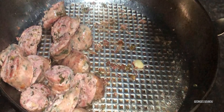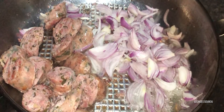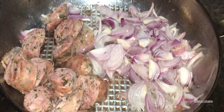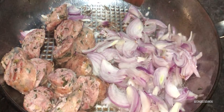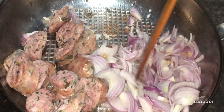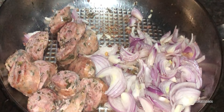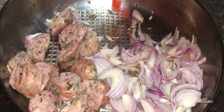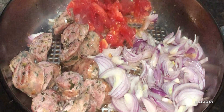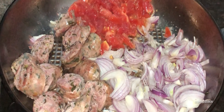On met les saucisses sur le côté et on ajoute les oignons. Pour les oignons, il faut bien les faire compoter. Il ne s'agit pas de les faire griller ou rougir, mais simplement qu'ils compotent, qu'ils deviennent un peu translucides tout en gardant un petit peu de croquant. Quand ils sont faits de cette façon, ils ont un petit goût sucré et toutes les arômes sortent bien.